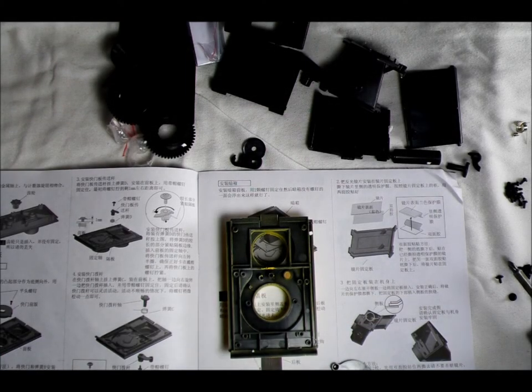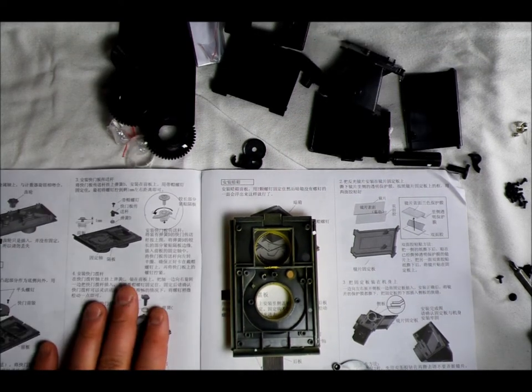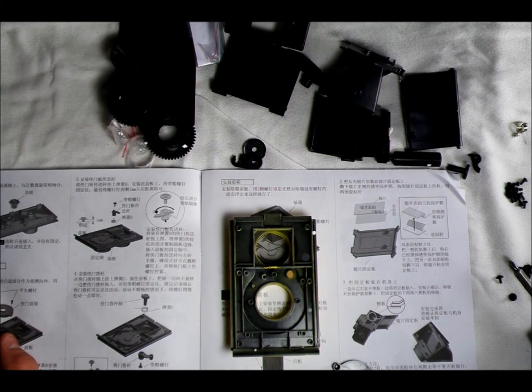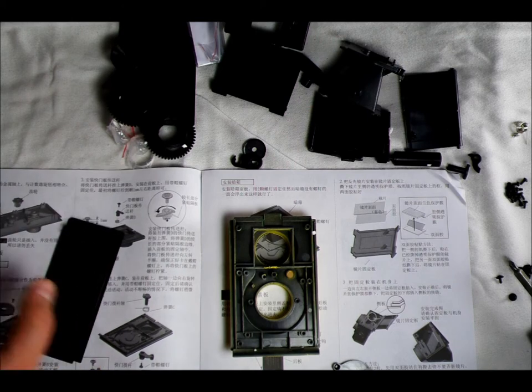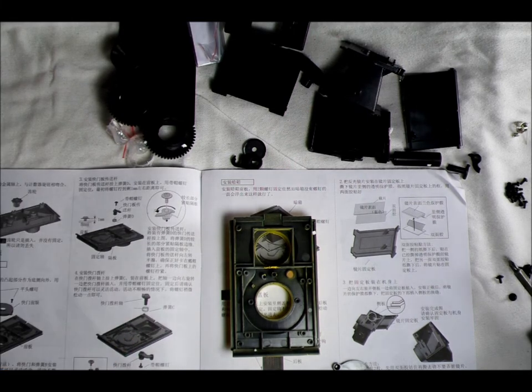Hey everybody and welcome to the video on assembling the shutter mechanism for the Vaseski TLR. If you're following along in your instruction manual, we're picking up here at step three. Steps one and two were to assemble the two side panels and those steps were completed in the previous video, so check that out.